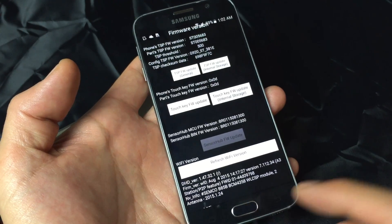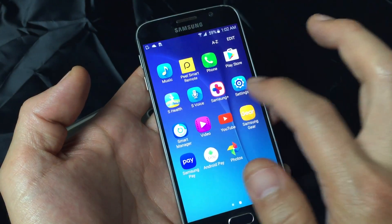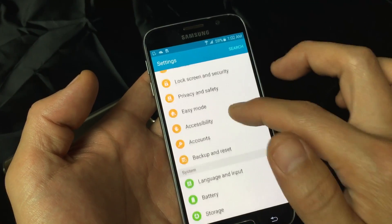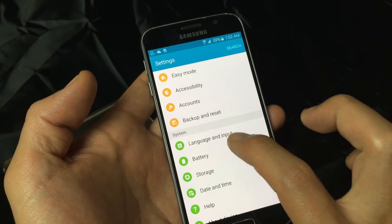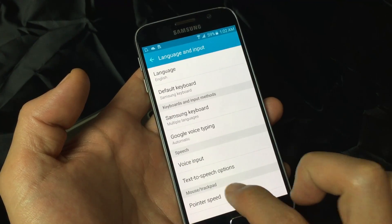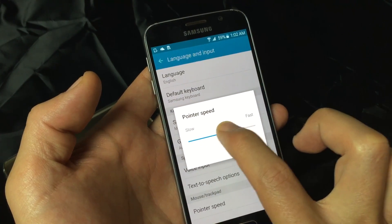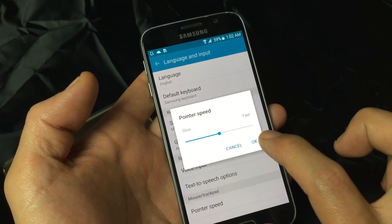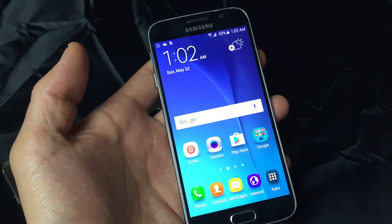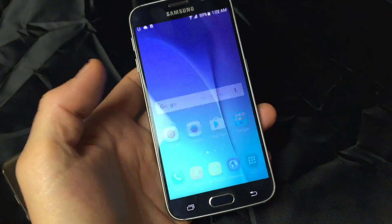From here, the next thing you want to do is go into your Settings, then scroll down and look for Language and Input. Tap on Language and Input, and at the very bottom it says Pointer Speed. Tap on that and make sure it's in the middle — if it's not, put it in the middle or closer to the middle, then click OK. Go ahead and give your phone a test run, and hopefully the touchscreen issue is resolved.